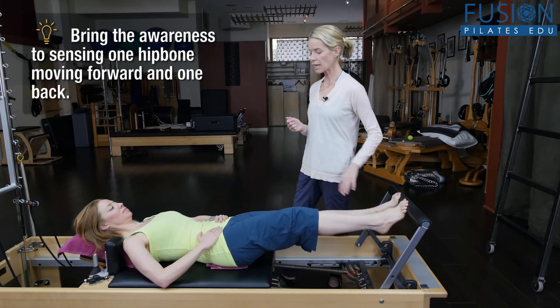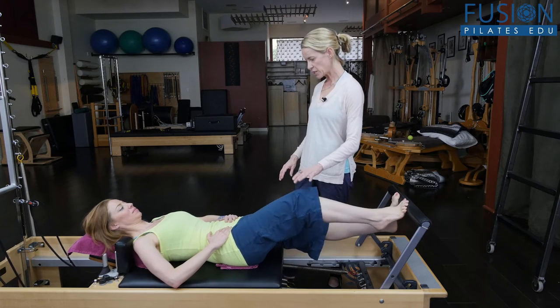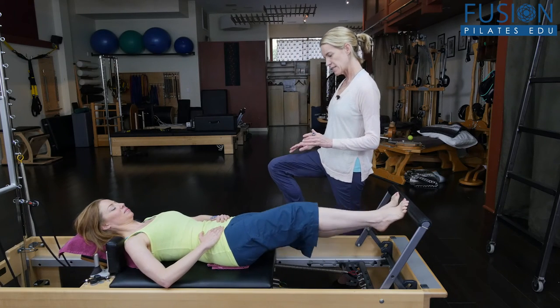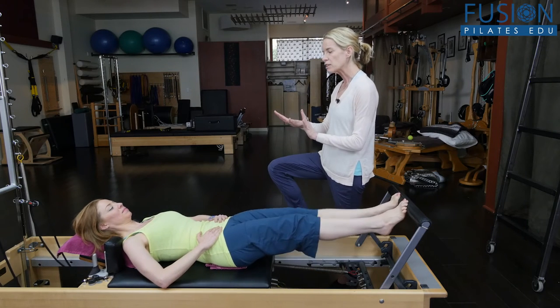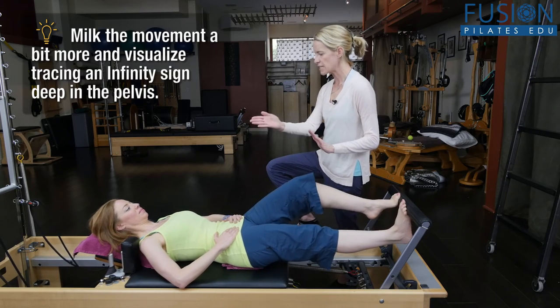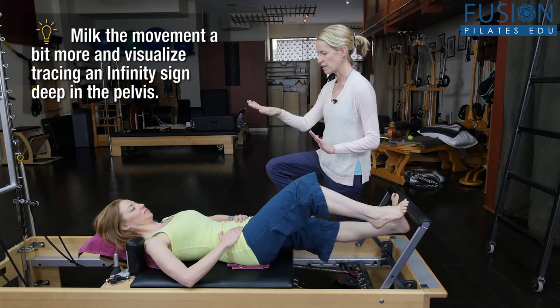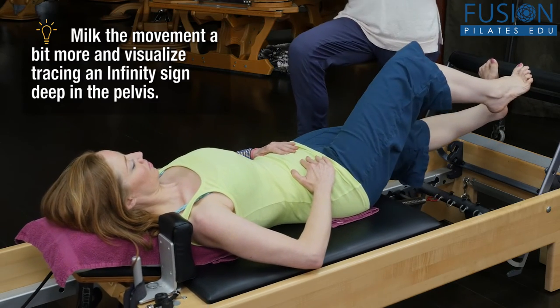Keep that energy of that reaching foot into the bar. Now make it a little bit bigger and imagine you're doing that little infinity sign in your pelvis.